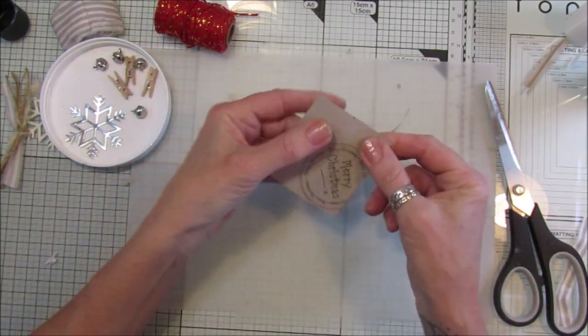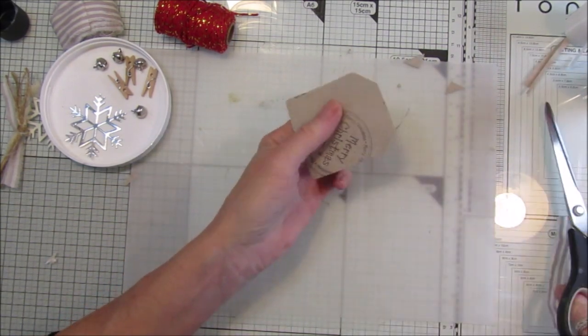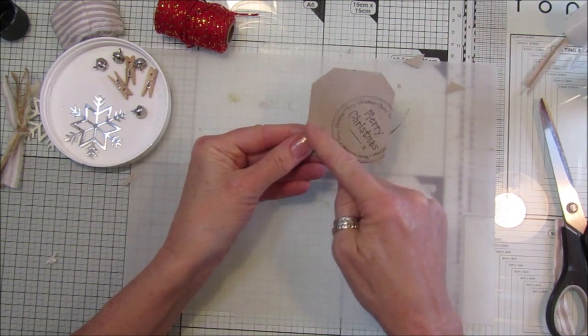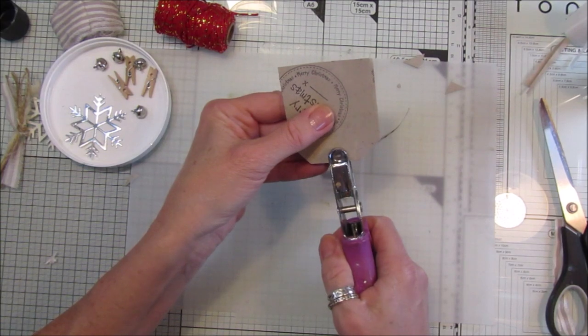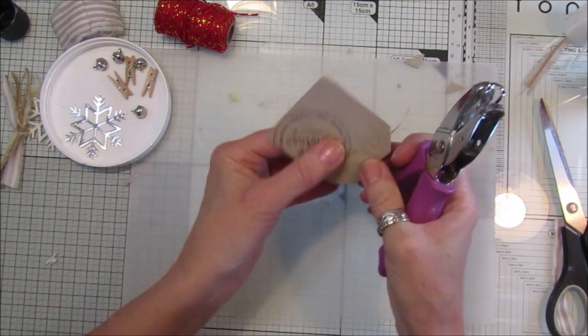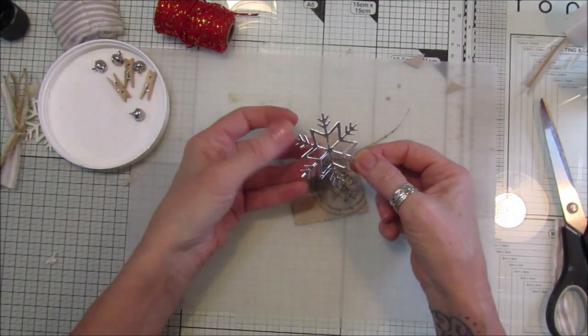Let's make sure we have this straightish - that's better. Cut that like that. The other ones I did sew around but you don't have to at all. I'm going to pop a little hole in there.